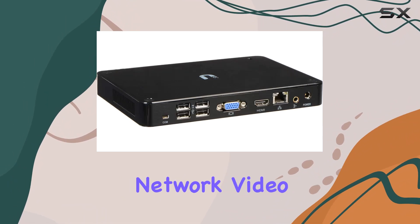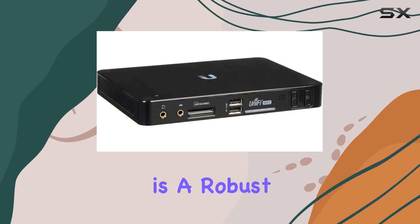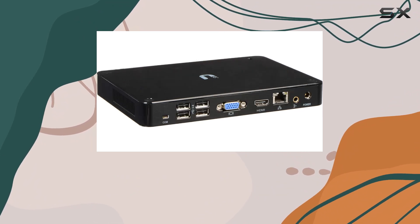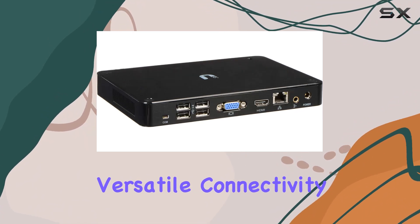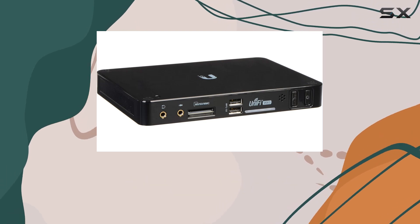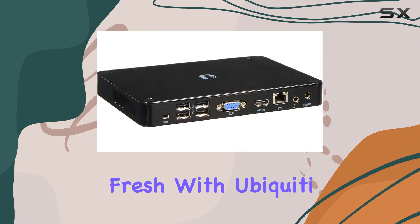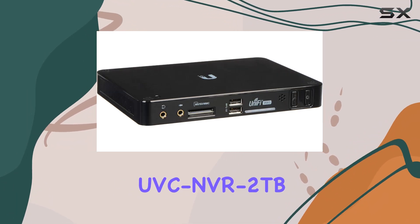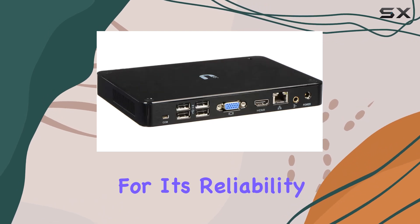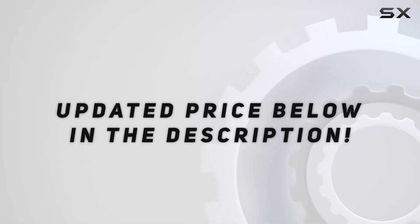In conclusion, the Ubiquiti Networks Network Video Recorder UVC NVR 2TB is a robust choice for anyone needing to manage multiple Ubiquiti cameras. With its ample storage, versatile connectivity, and user-friendly interface, it stands out as one of the best options in its class. If you're looking to upgrade your surveillance system or starting fresh with Ubiquiti cameras, the UVC NVR 2TB is definitely worth considering for its reliability and feature set. Check out the video description for an updated price.